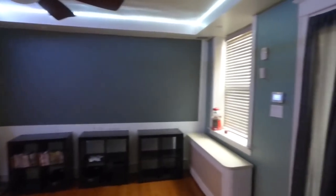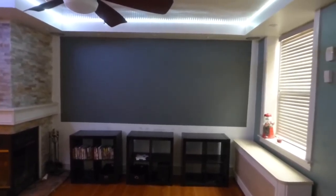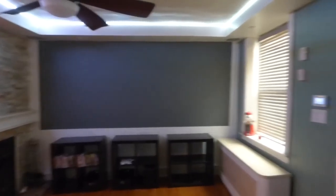This is usually what most people will be going through who own a projector. Keep in mind, we are around 11 to 13 in the evening. Usually if you're around this time, you want to watch some TV, you want to watch sports or whatever you want to do — this is what your environment is going to look like. With our technology, it's something we don't have to worry about.